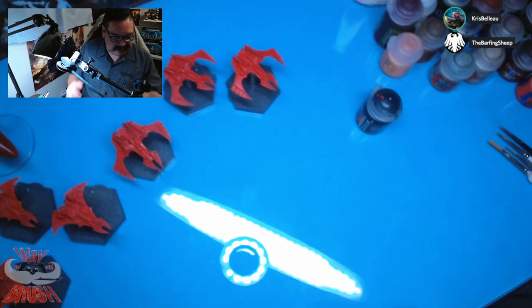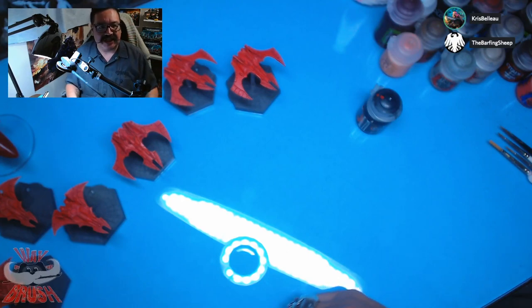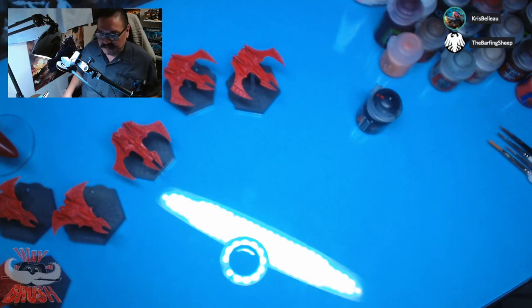I'm joined today by Barfing Sheep. What are you working on, Barfing? Maggot Kin of Nurgle. Nice, very cool.